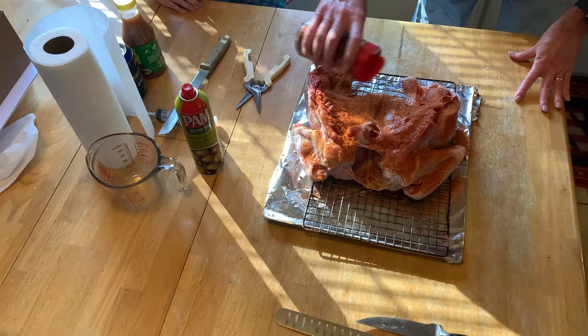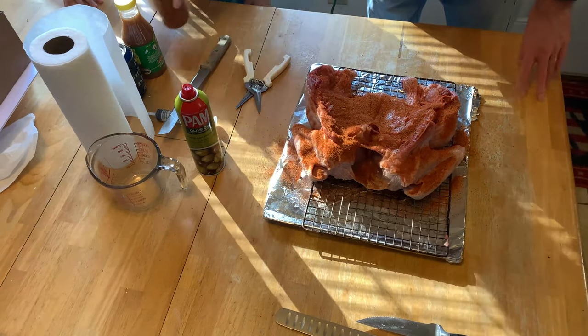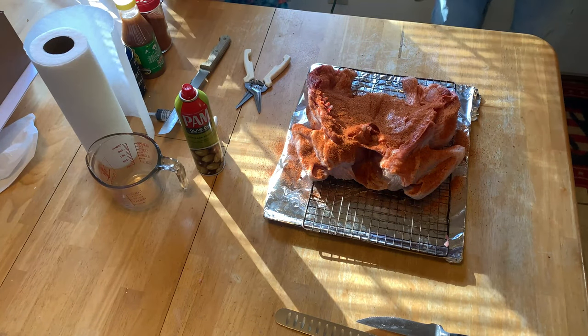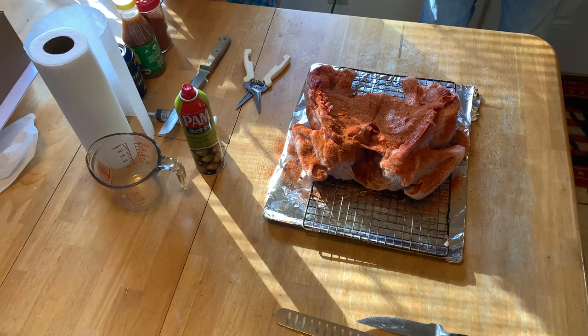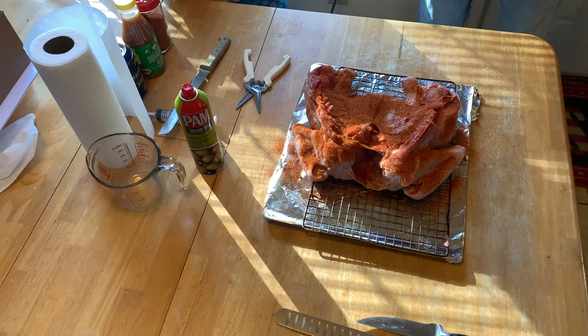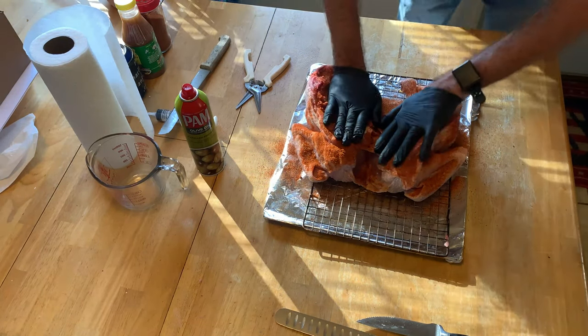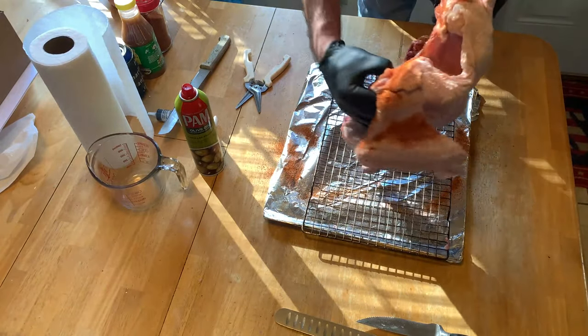Usually we don't do spatchcock, so this is kind of neat — this is our first one. I've done chicken before, but I ain't never done a turkey. I always thought it was called butterfly, but it's not. That's from pork — that's when I do the pork loin. Get that pushed down in there. Remember, don't rub your eyes. I'm gonna flip it over this way.